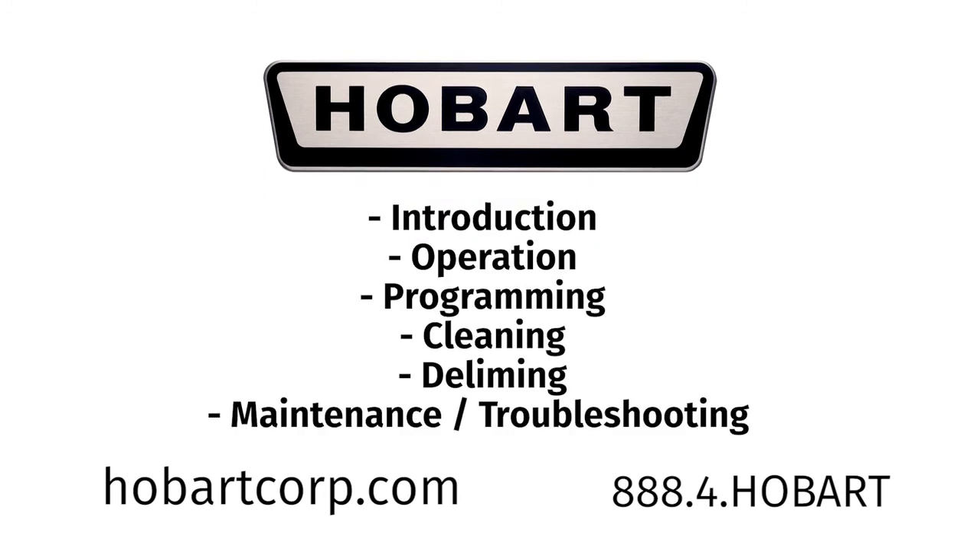Contact your local Hobart office for any adjustments or repairs needed on this equipment. This concludes programming for the Hobart Ventless CLE-N. For more information, please click on one of our other videos.